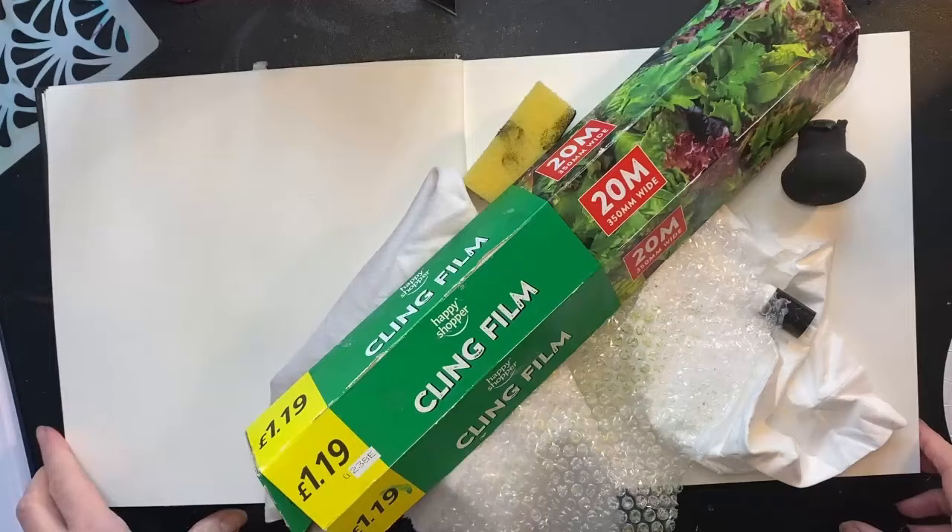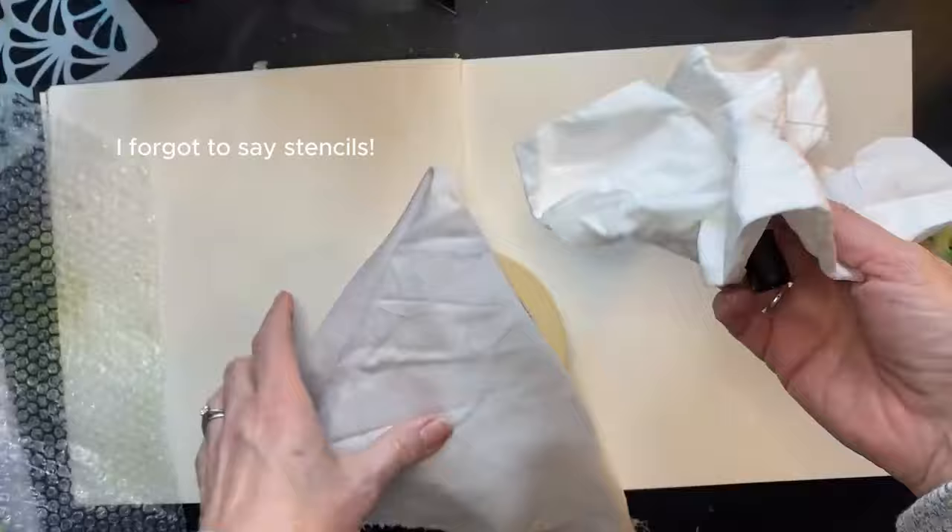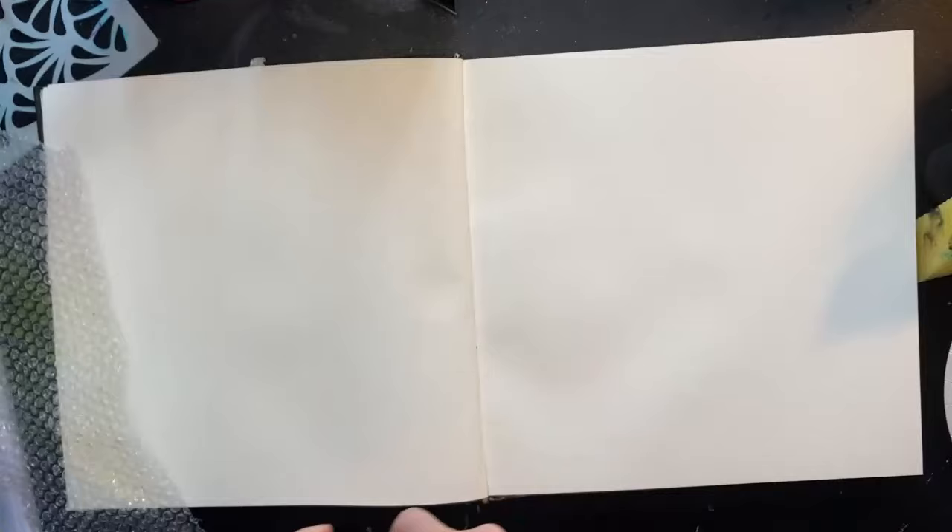In this lesson, I'm going to show you five different ways to create interesting backgrounds in your sketchbooks using just stuff that you've got lying around. So cling film, some sponges, a bit of bubble wrap, tissue, a little spongy thing, some masking tape and a rag. And we're going to be using different types of paint: ready mix paint, acrylic paint and some watercolour paint as well.